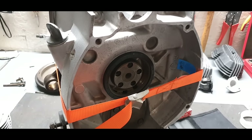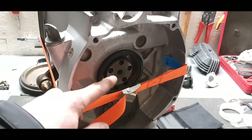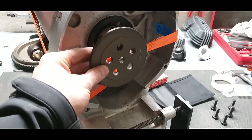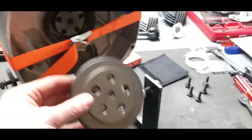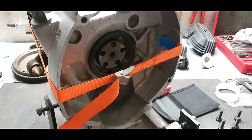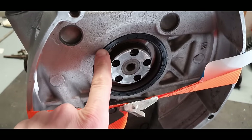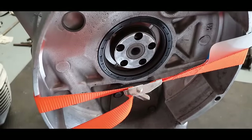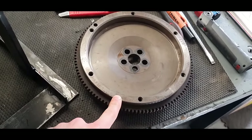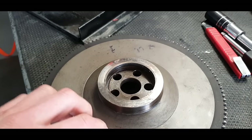The new seal goes in just a little bit at a time. I used a strap to prevent the crank from moving forward, then used the special seal installation tool placed on the crank and new bolts to gently guide the seal in all the way around, evenly bit by bit. Using this tool also gives you the correct depth and keeps it even all the way around. Now the seal is mounted and we can start reassembling the flywheel.